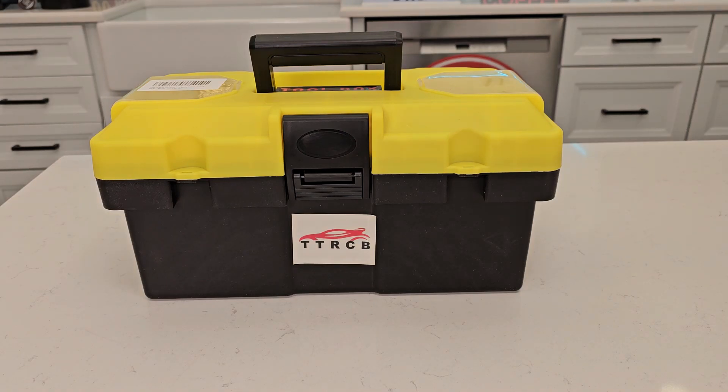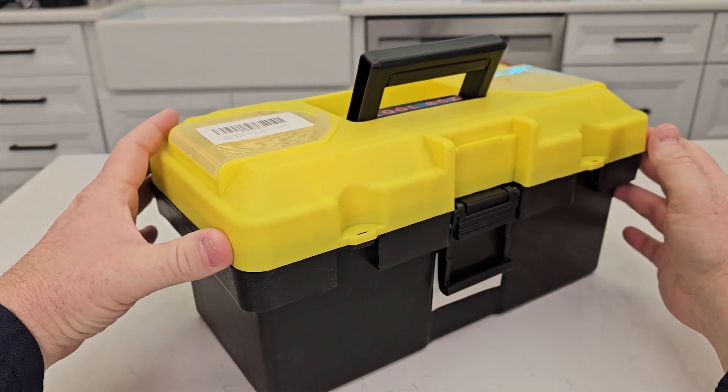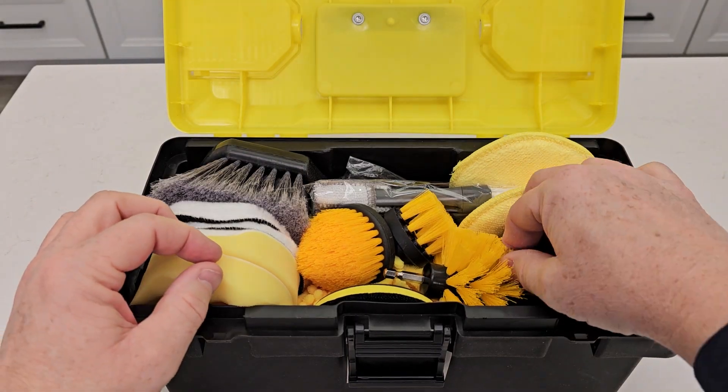Hello everyone, just a dad here. Today I'm going to do a review on this car detailing set. It comes in this neat little toolbox — let's open it up and see exactly what we get.